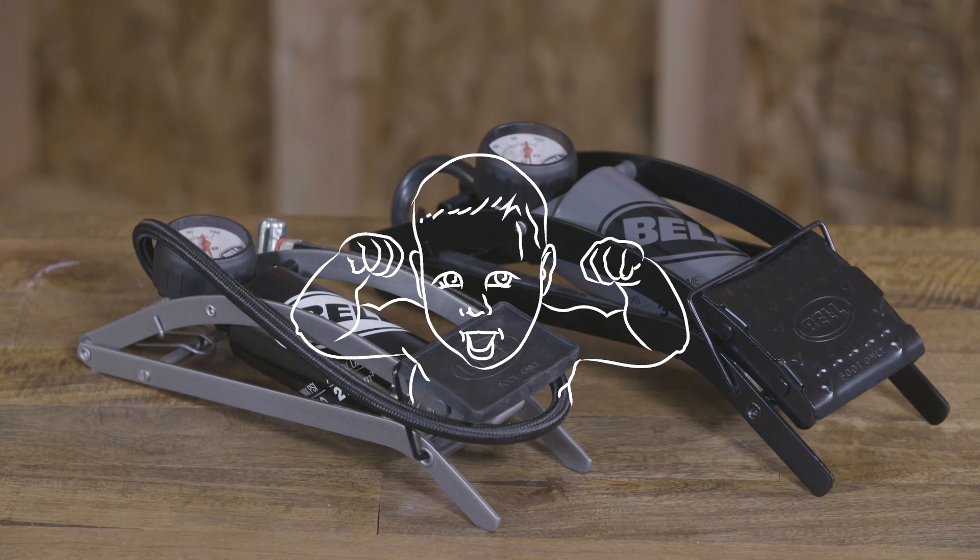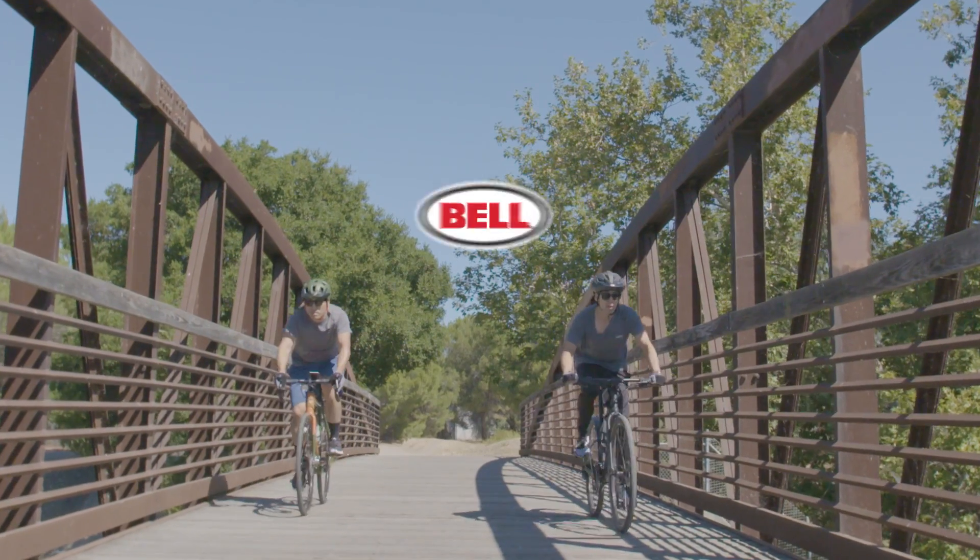Small but mighty, Bell Air Stomper foot pumps make inflation quick and easy.